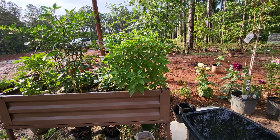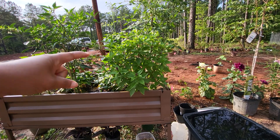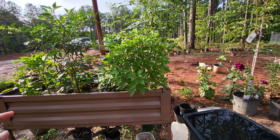Good morning everybody. Today I am going to propagate my Thai basil. This is the Thai basil right here. You can see it's getting really bushy for this small compact area. Thai basil grows really easily and it's very easy to root. So just a couple of simple steps.